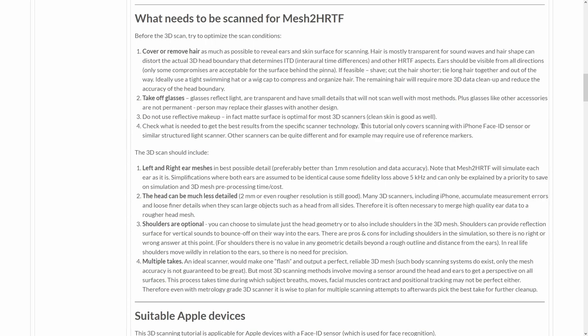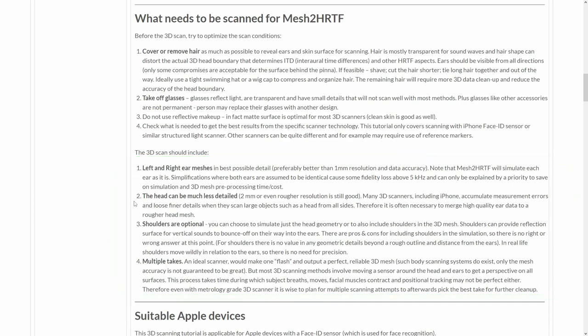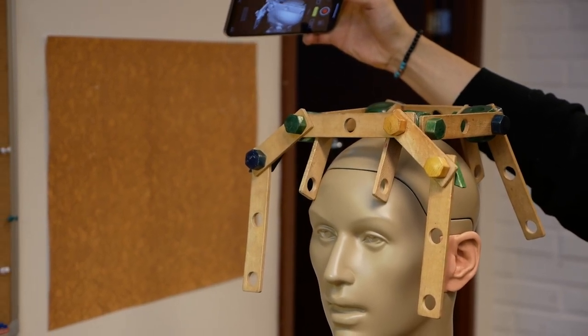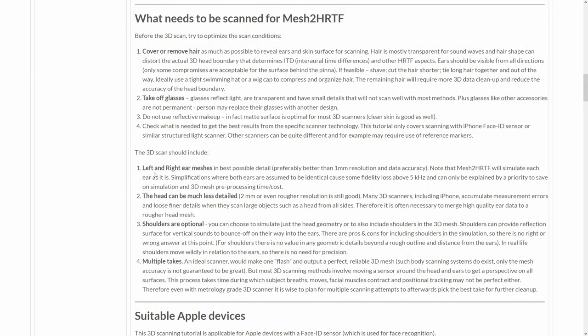For the 3D scan itself, not everything is equally important. The most important part are the ears themselves — for the ear pinna, you want to use the maximum possible resolution and data quality. Then we need the 3D scan of the complete head, where the precision requirements are much more relaxed. Most 3D scanners will accumulate measurement error as you move around a bigger object, but that's not really an issue because we can merge the highly detailed left and right ear meshes afterwards.